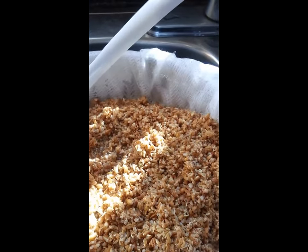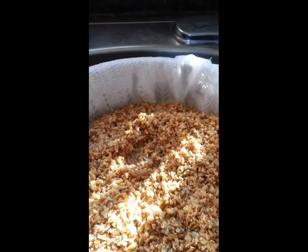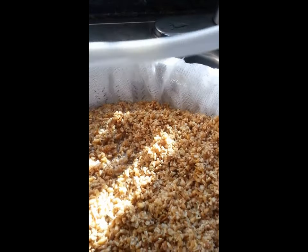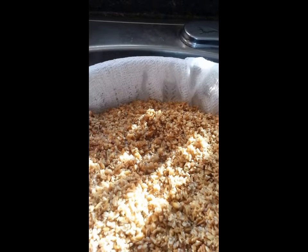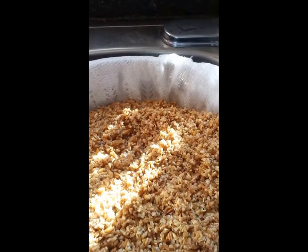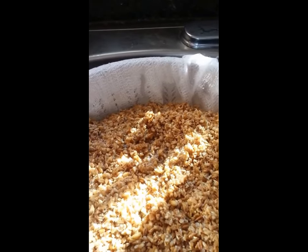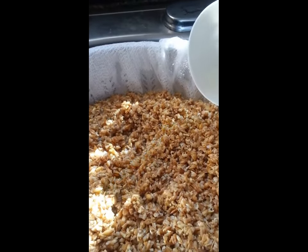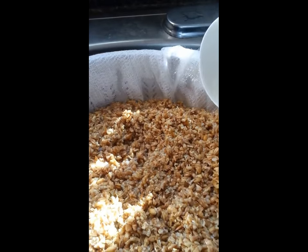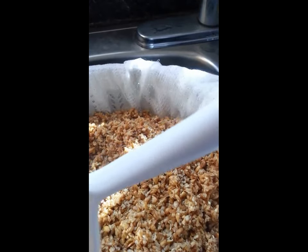Once I'm done sparging, there's a bit of debate online about whether or not to press your grains. The recipe doesn't specify — some people say do it because you get more sugars out, others say don't because you get excess tannins from the grains. Because my container is just over one gallon and I'm already a little concerned about having too much water, I'm going to err on the side of caution and not press the grains this time.